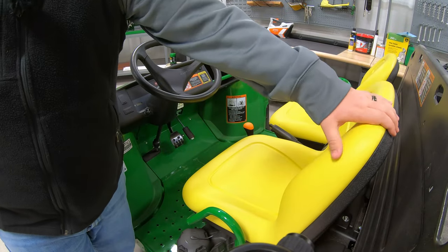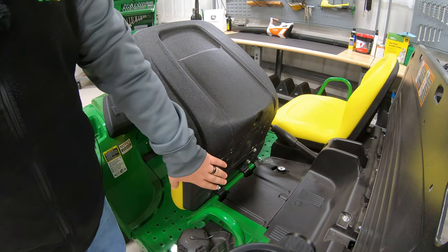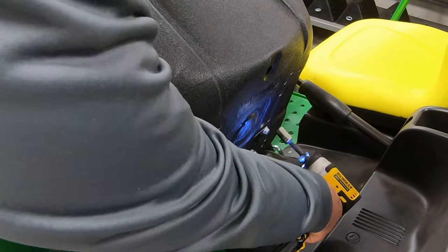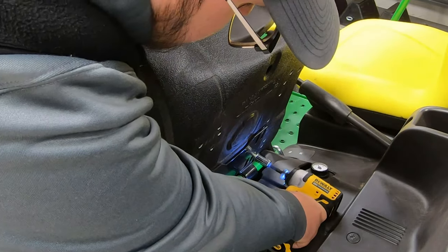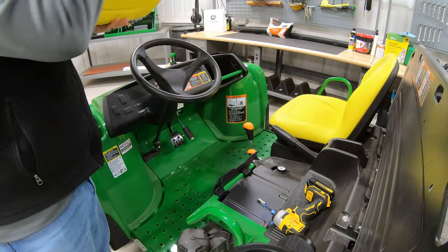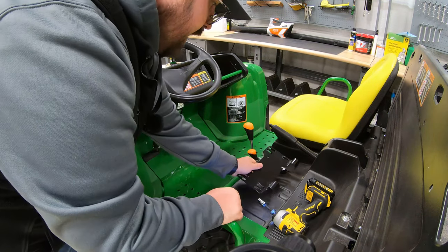First step is just going to be taking our seat loose from the existing bracket, and then we'll actually remove that bracket as well. So we'll take that impact driver with our 13 millimeter socket and run these out. And we can get that seat moved out of the way, and then we'll just go ahead and remove that bracket just like that.